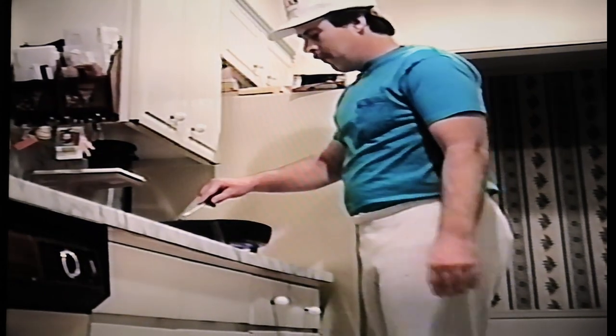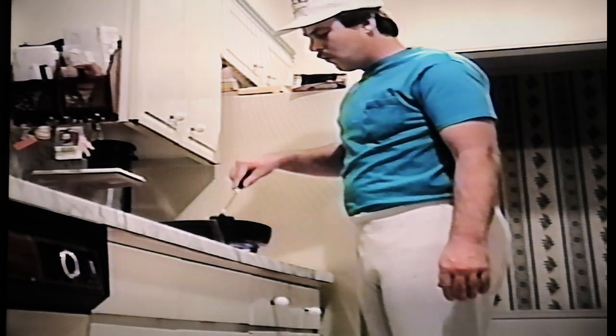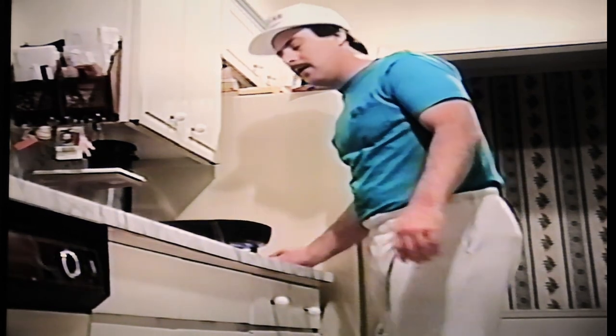Now these burgers are coming right along. Don't forget, and this is very important: keep them moving rapidly. Even before you turn them, you do not want them to stick. They are beautiful — I know you can't smell through that TV camera, but they smell great.